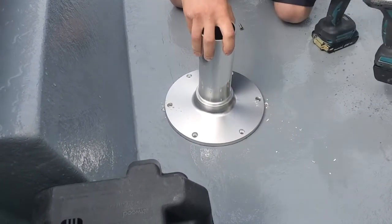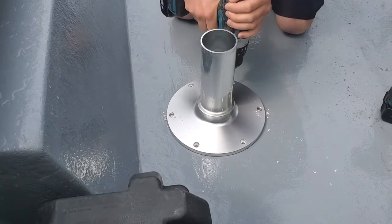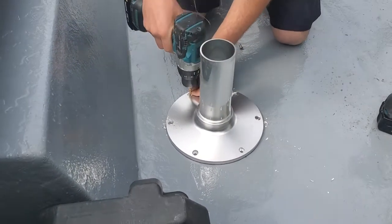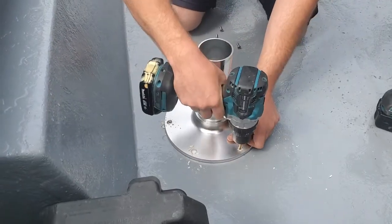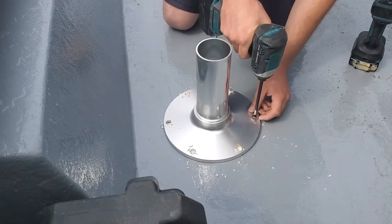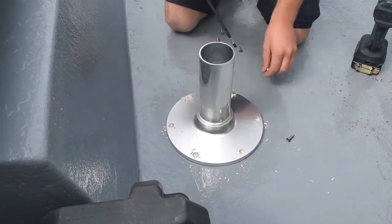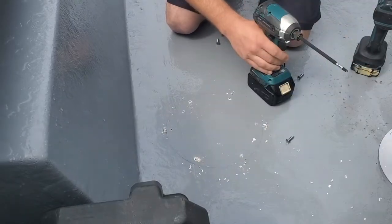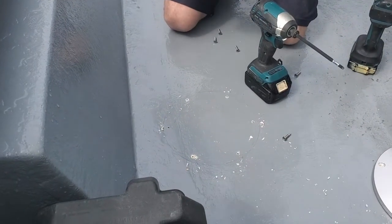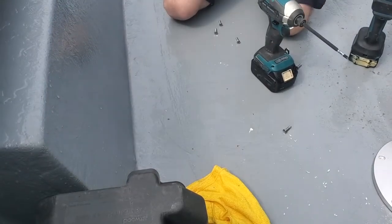Now that nothing's going to be moving or rotating, you can go ahead and drill the rest of your holes. Then take the original two screws back out and clean up all the mess you just made.